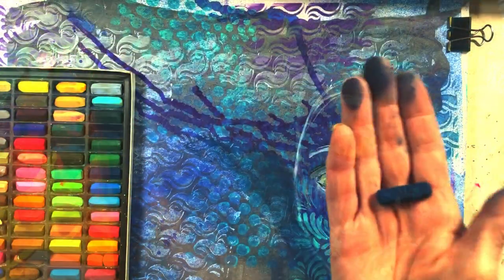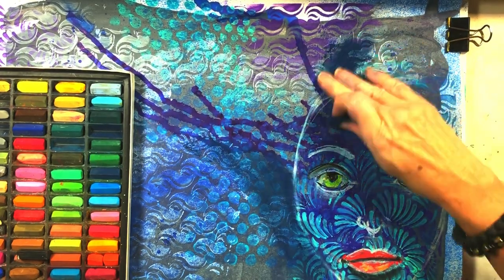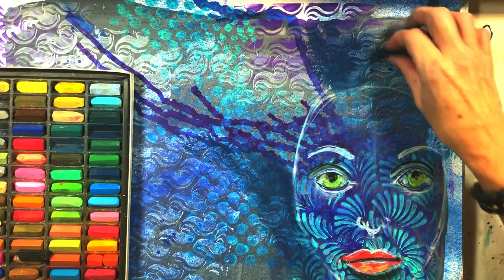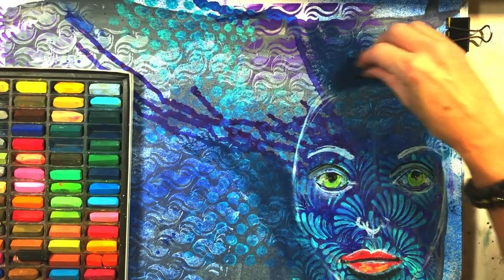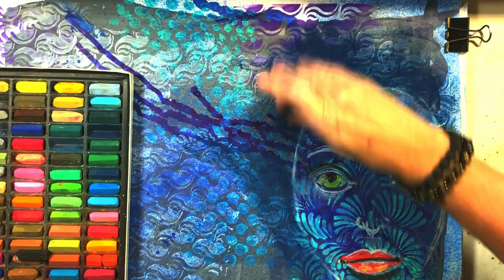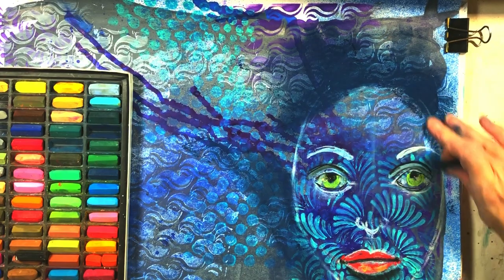Now I'm using Soft Pastel Mini Sticks. I'm using a dark color — it's actually a dark blue — for shading around the face. Right now the face looks like it's sitting on the surface, and I want to give it depth. The shading around the face makes it look like the face is sinking into the background, which creates depth.